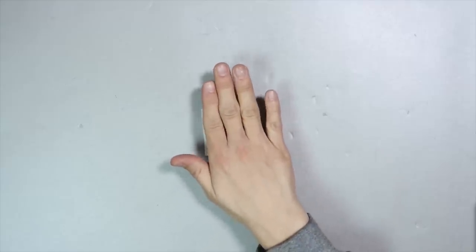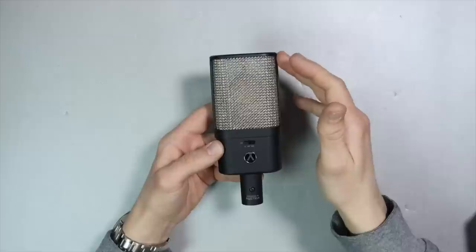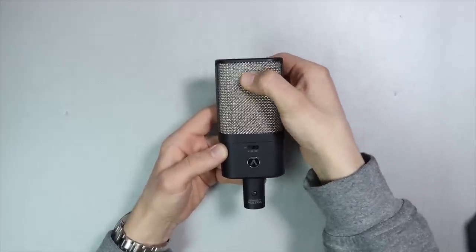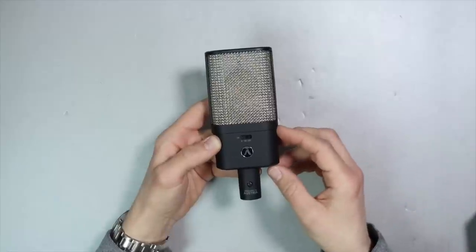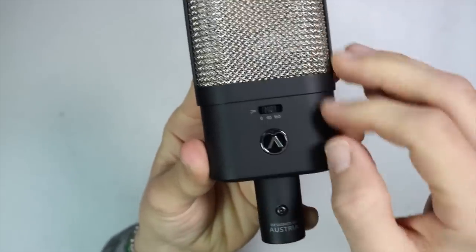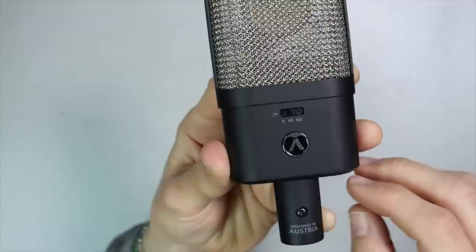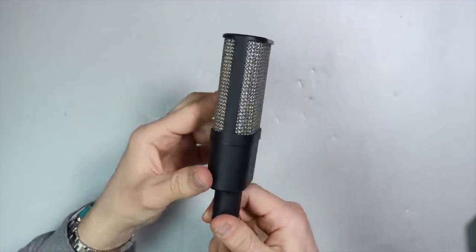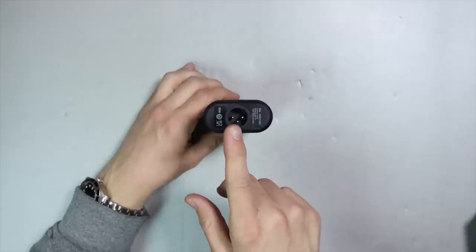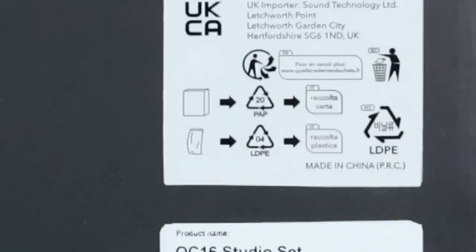As far as the build quality, the microphone feels absolutely fantastic. Just like its big brother the OC818, it has an all-metal chassis and a very firm metal mesh grille which has minimal give to it, which is surprising given the surface area. You have a three-way switch on the front to engage a 40 or 160 hertz high pass filter. There are no other buttons or switches. On the bottom of the mic you will find the XLR port. The OC16 is made in China.